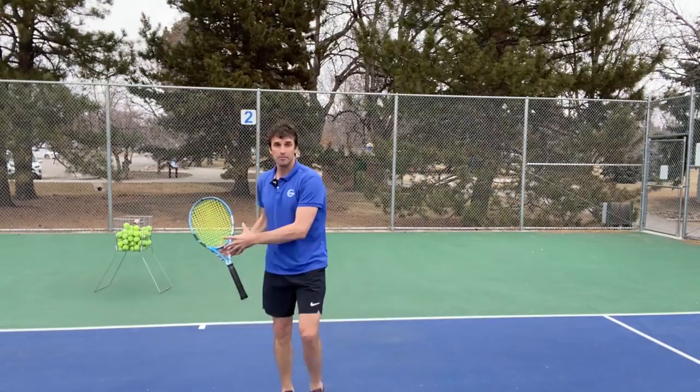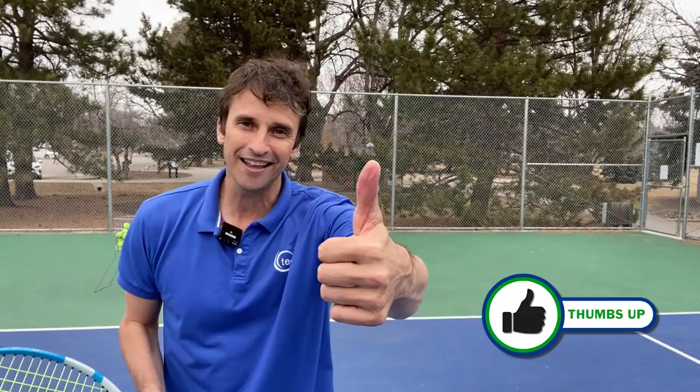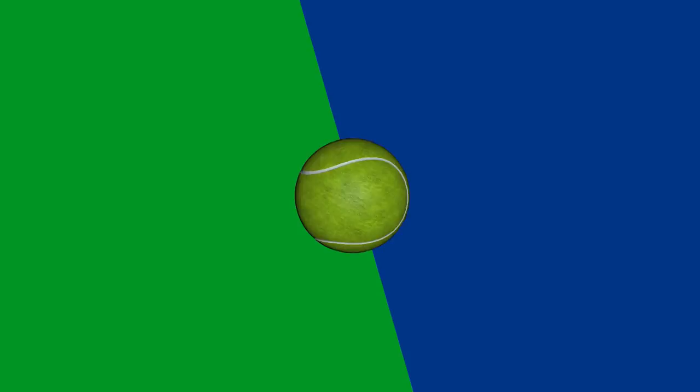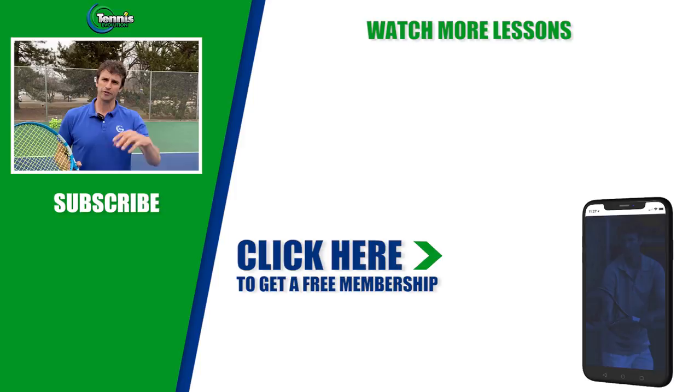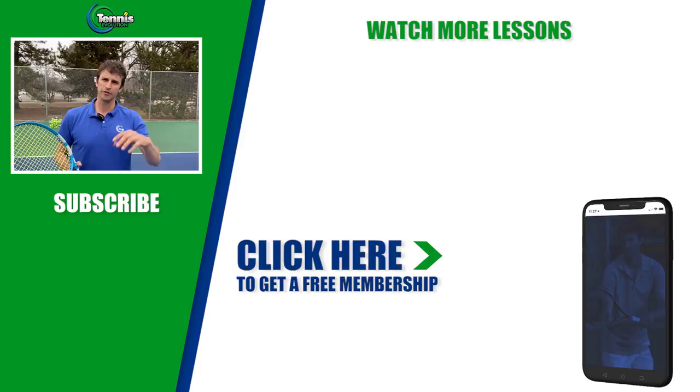This lesson on footwork on the baseline for your forehand was an absolute blast to make. I love teaching this stuff and helping players get to the next level. If you got value out of it, please smash that like button — it'll help us share this video with others. Subscribe to the channel, turn on your notifications, and before you go today, if you resonate with my teaching and believe I can help you with more lessons like these, you can sign up for our free membership. Click the link in the description below or somewhere in this video and we'll get you access to lessons on technique, footwork, strategy, mental toughness, and injury prevention to accelerate your results. Thanks for your time today — we'll see you at the next lesson.